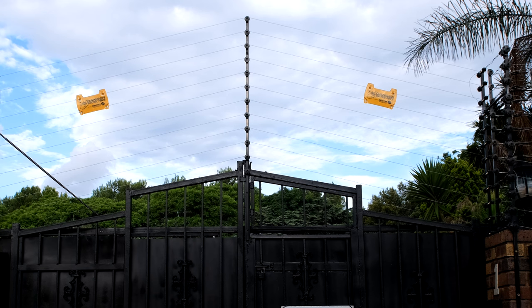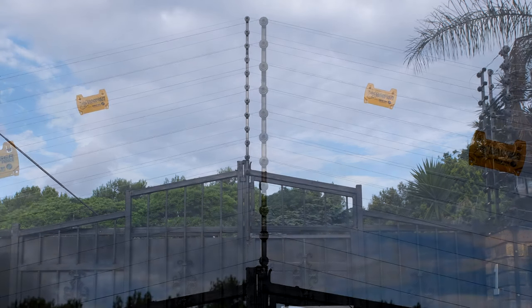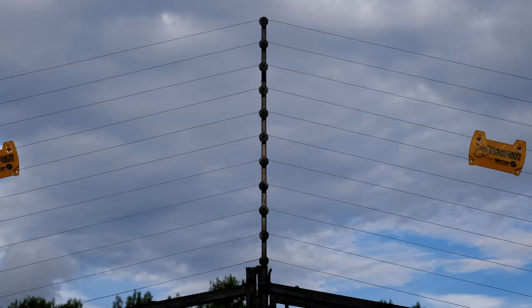In this video I'm going to explain how an electric fence can be connected onto a gate. I'm going to go into a lot of detail about the principles of operation.